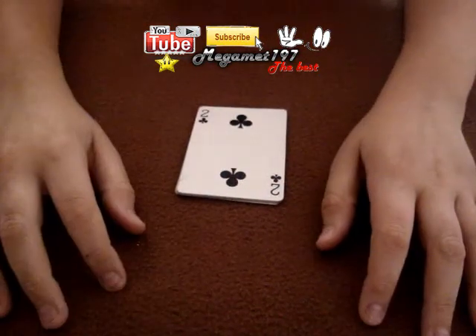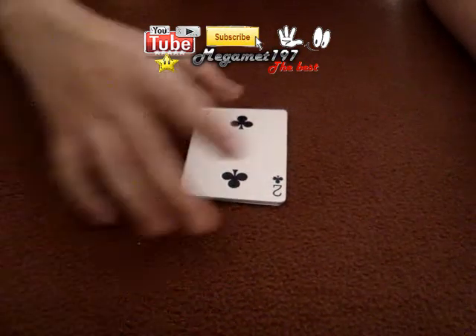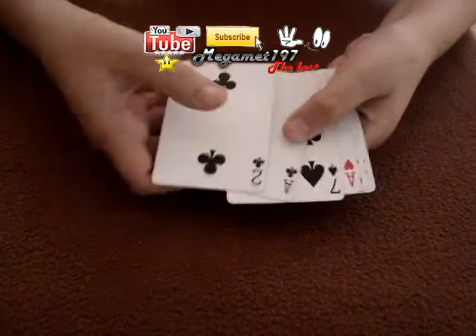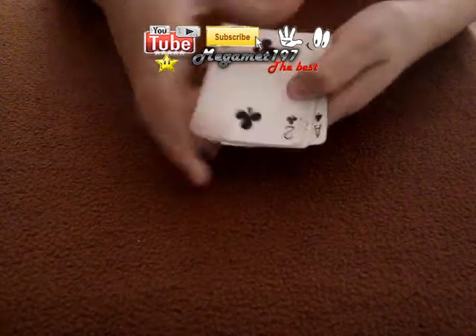Hello, this is Mamex1y7. I'm going to show you a good trick, okay? So, it has one, two, three, four, five, six cards, okay?